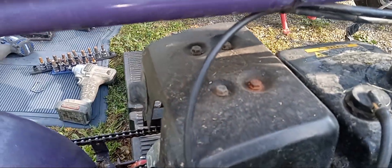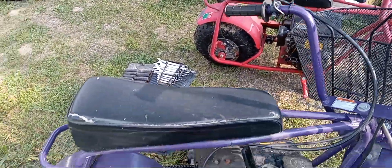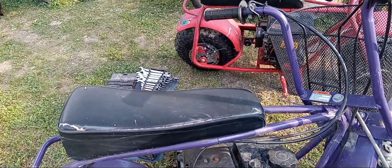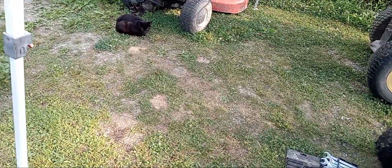Got some rust on that bolt right there - spray some PB to try to get that rust off. PB used to be really good; it was so good you could put it on there to eat the rust right off. Yeah, it's not as good as it used to be.